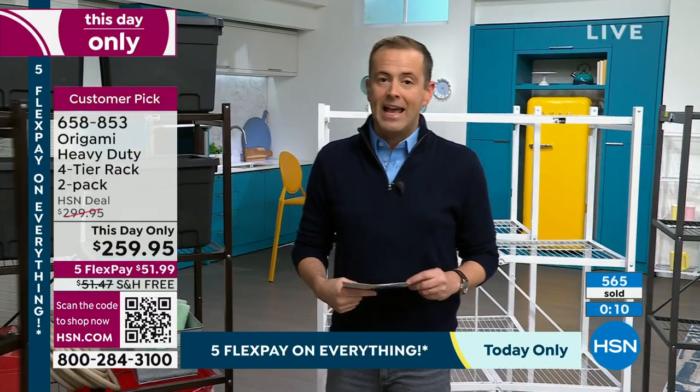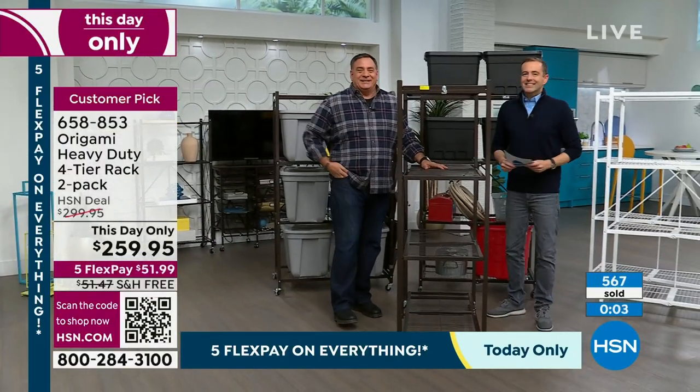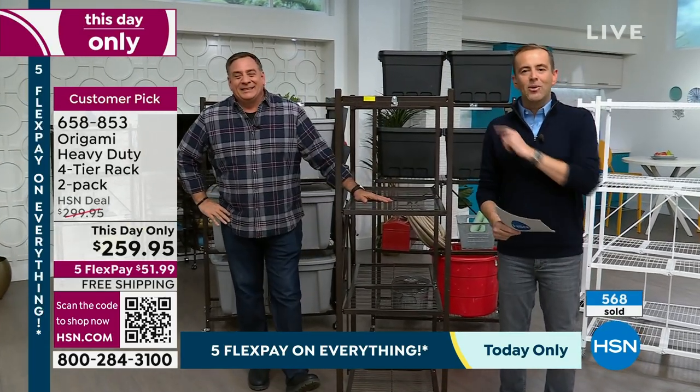The best value of 2024 is happening right now, but it's got to expire — even though if it was up to me and Lou, we'd do free shipping all day, every day. These are big racks. Lou, thank you sir. Happy New Year again — best way to start a new year is with Lou and Origami.